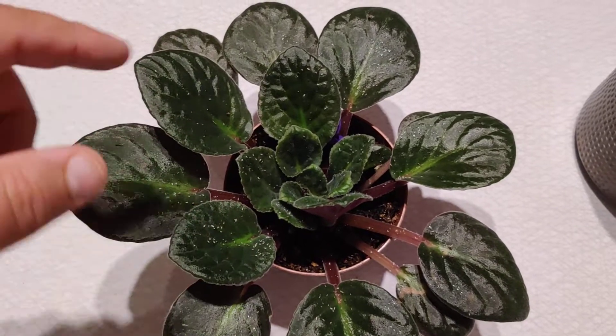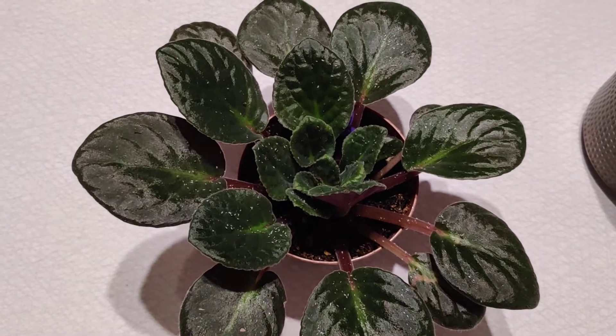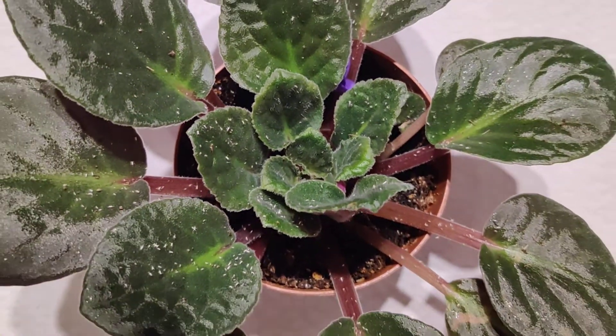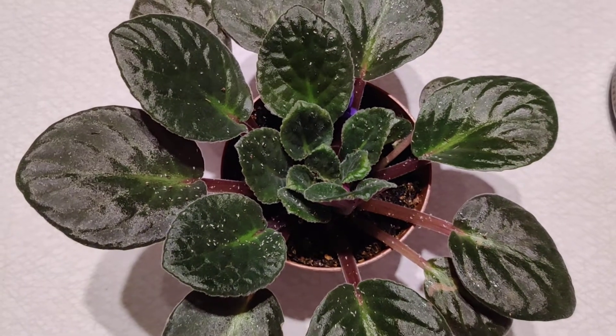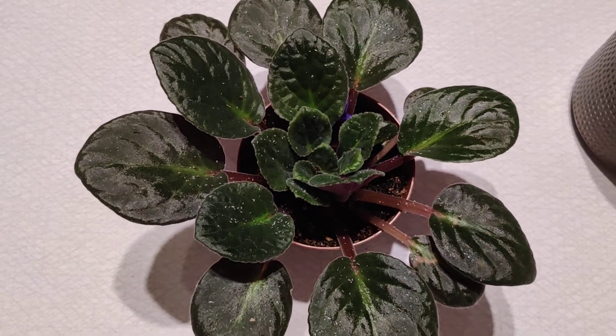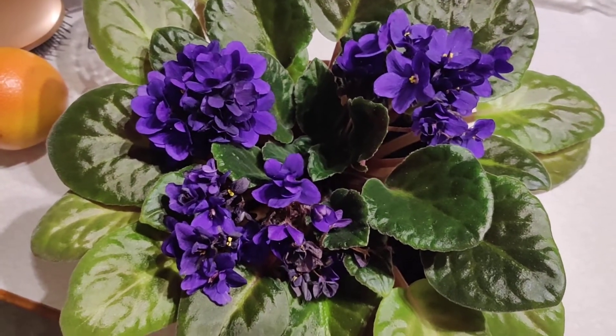I cut everything off because the aphids were mainly around the petals, and killed everything under the leaves - there weren't that many under the leaves. They love the petals and the young leaves in the middle. I'm going to keep looking at this and controlling it over the next few days and hopefully they will be gone.